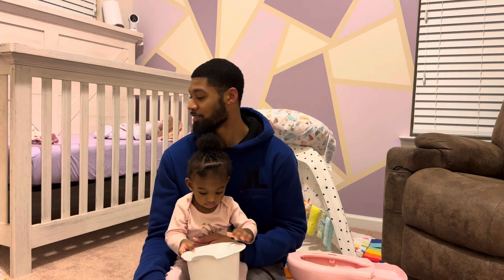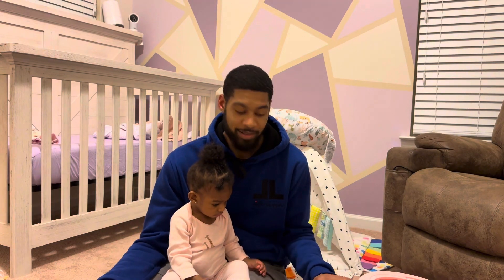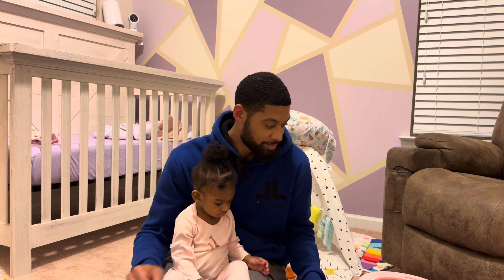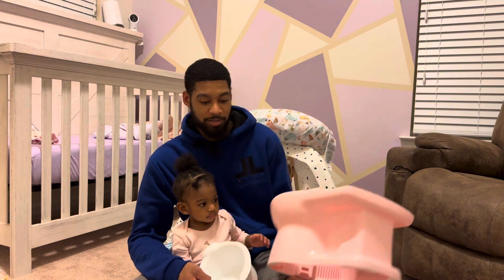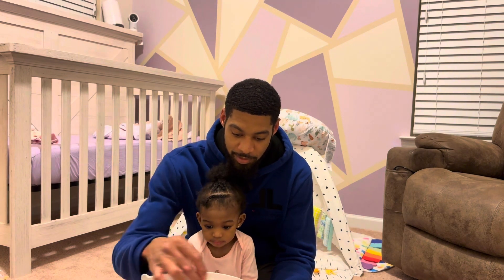I left the instructions downstairs though, so hold that thought - we're gonna circle back. I could just try to figure it out on my own. I mean, how hard can a potty be to put together? So let's see, can we just freestyle this? You want to help me? Yeah, let's see.